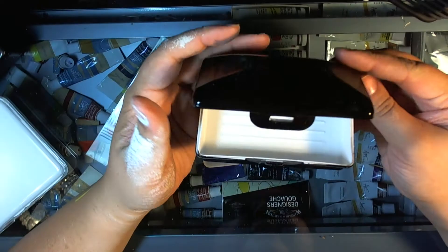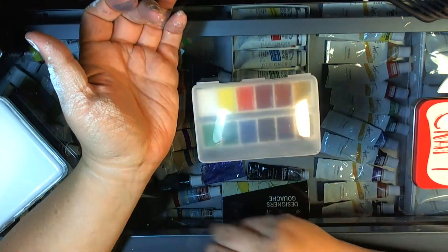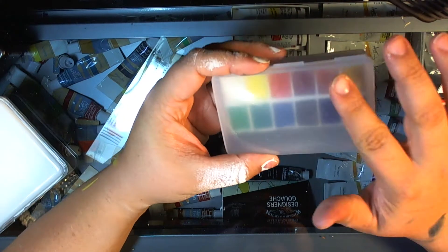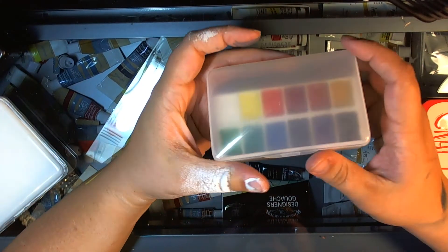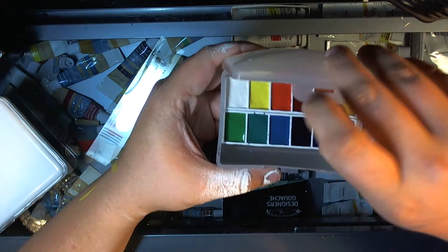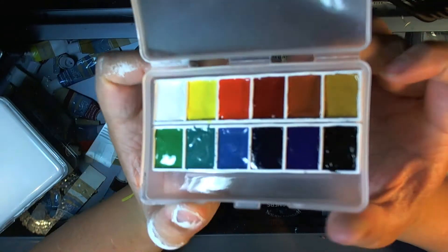I don't like this — it's making a mess everywhere. I'm probably just going to put some black duct tape or electrical tape on this just to keep the light from penetrating so it doesn't ruin my paints. The paints are in these little containers.